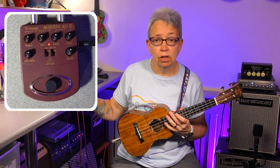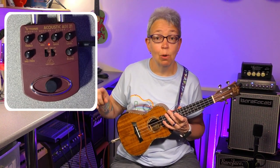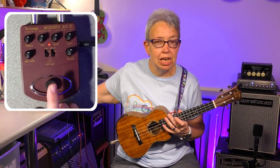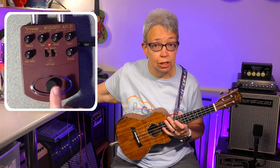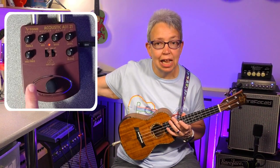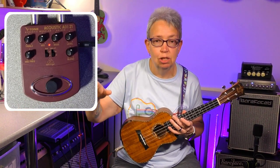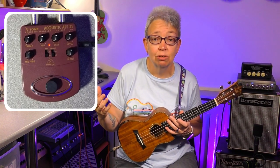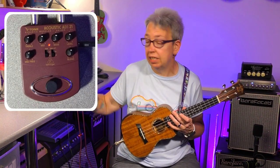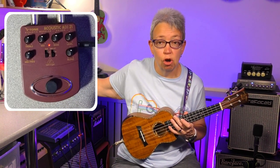If you want to see all the different controls and things, go and have a look at the first video. You will notice one really annoying feature with all of these pedals from Behringer: the dials themselves don't have any markings on. There's a little black notch, which is useless to me — I couldn't see it. So I've actually put little white blobs of nail varnish on each control.